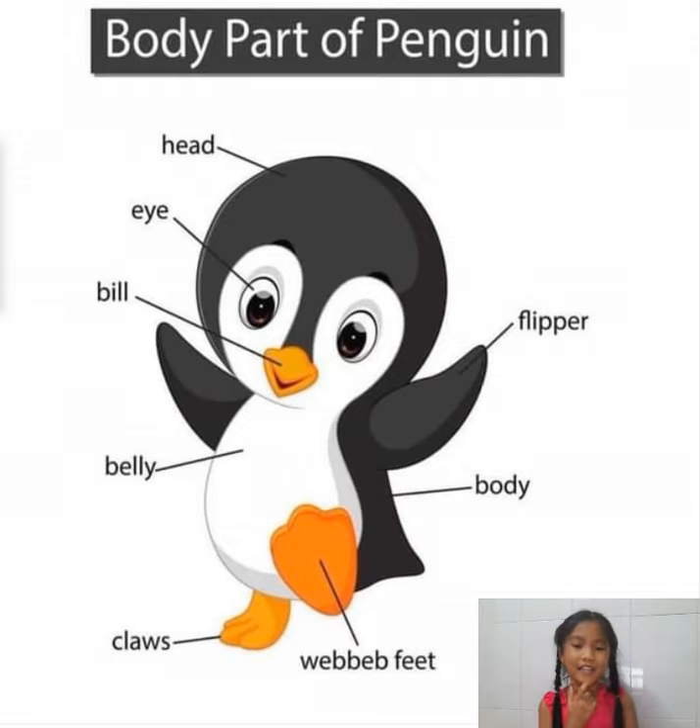Wow, next. That part is in the body and the claws are on that part. And it is big. Do you know? Wow, you're very good at this game. The webbed feet!